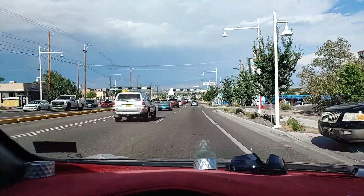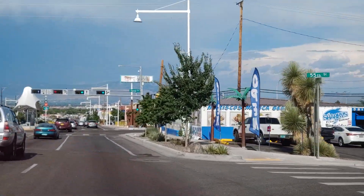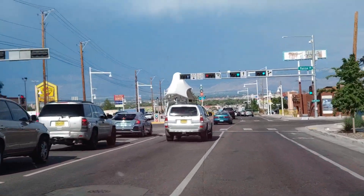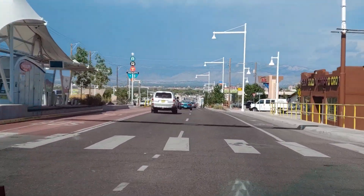Look at this view from here. Geez, it's like surround mountain. Can't see it too well, it's a bit hazy out there, but holy crap what a view.